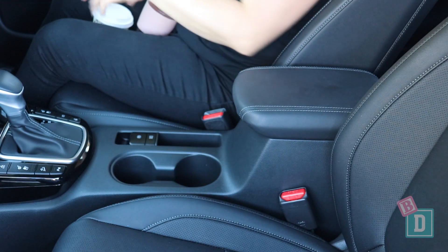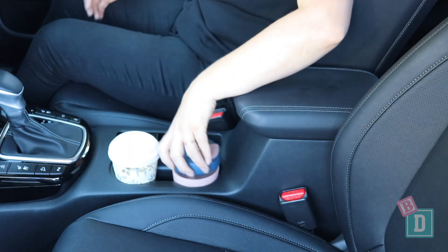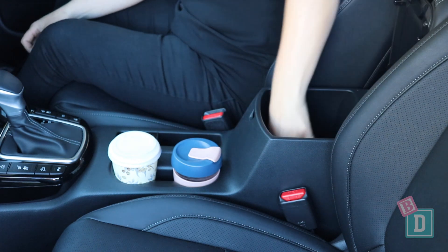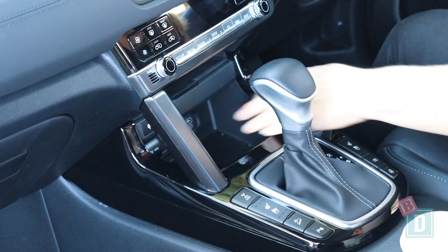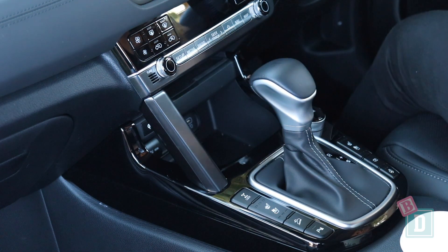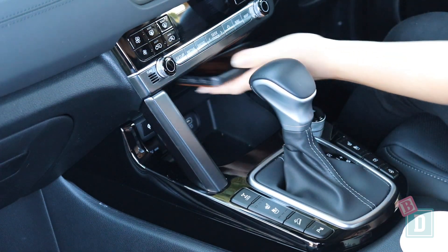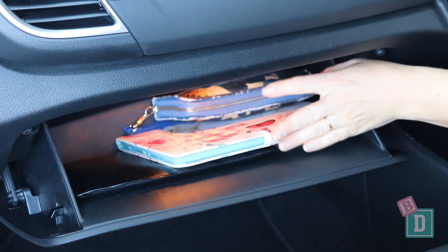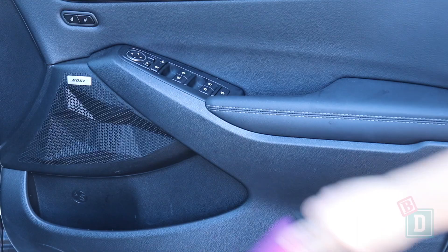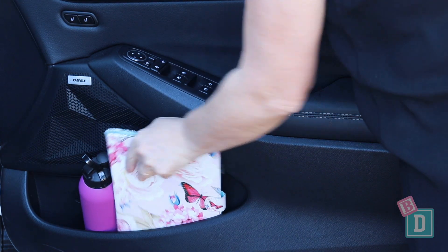Storage in the front is good too. There are two cup holders in the central console that will hold a reusable and a disposable coffee cup. Beside them is a small well — good for keys — and the central console box is a good size too. In front of the gear lever are two phone charging shelves: one has a charging mat and the other has USB and USB-C charging ports. The glove box is a good size and will hold a wallet and iPad along with the manual. The front door bins are a really good size — they'll hold a large refillable water bottle and an iPad fits in them too.